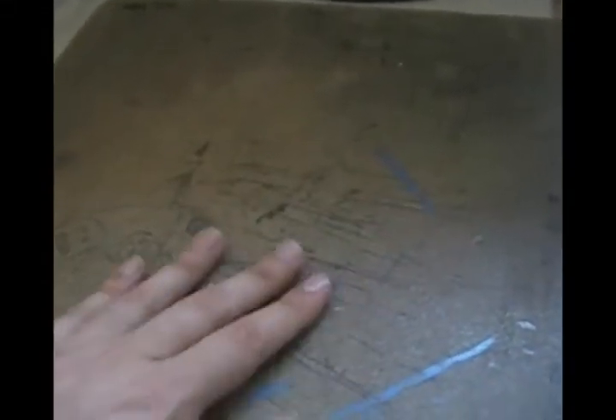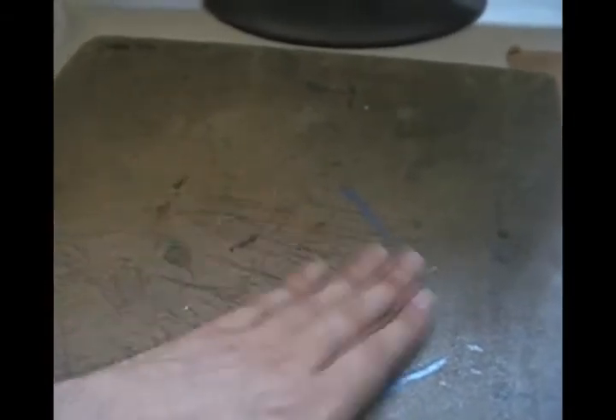It's bad for your posture so you probably shouldn't do it, but it's how I like to work. That board has seen quite a few comic pages go across it — the surface is completely smooth from turning pages over and over. One of these days I'm probably going to wear a hole right through the middle of it.